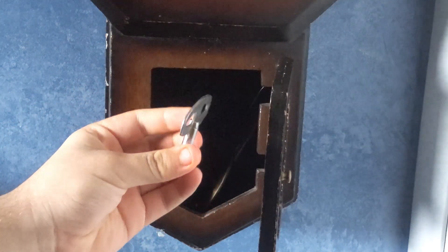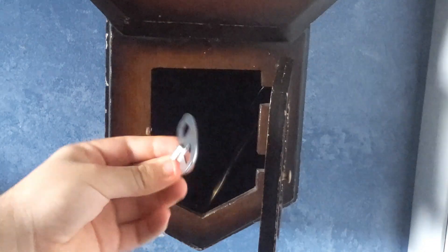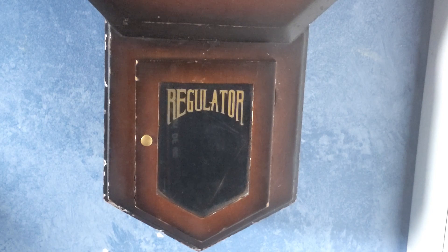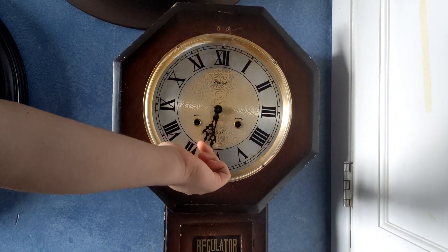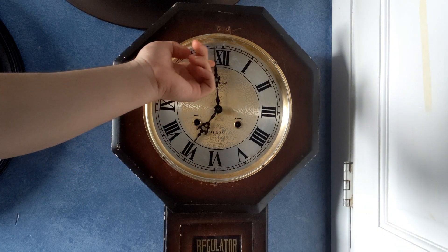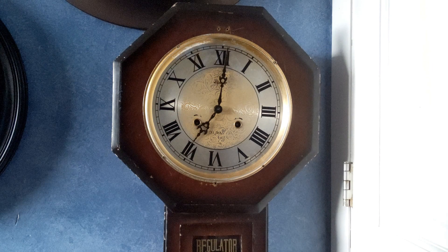Right here we have the key — it's a pretty unusual key. There's not much else that's really interesting to see. Unfortunately the chimes in this thing don't really work either; they used to work but they don't anymore.